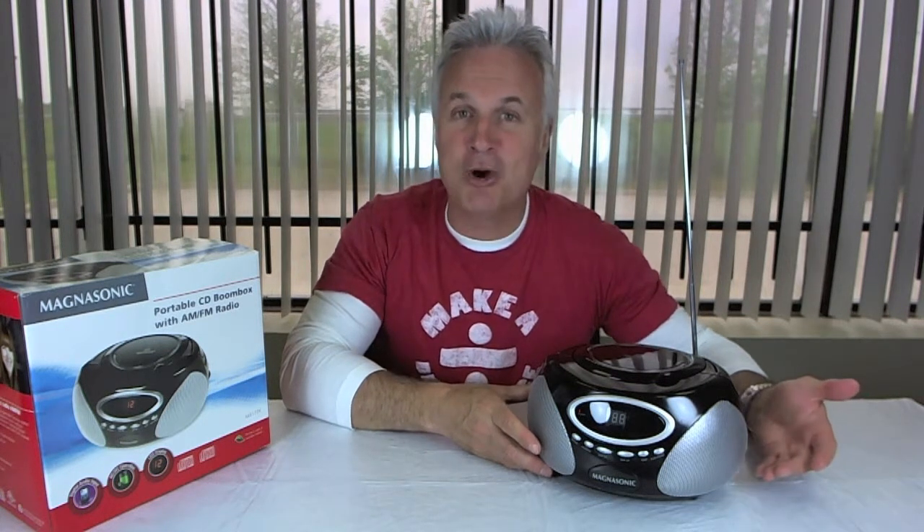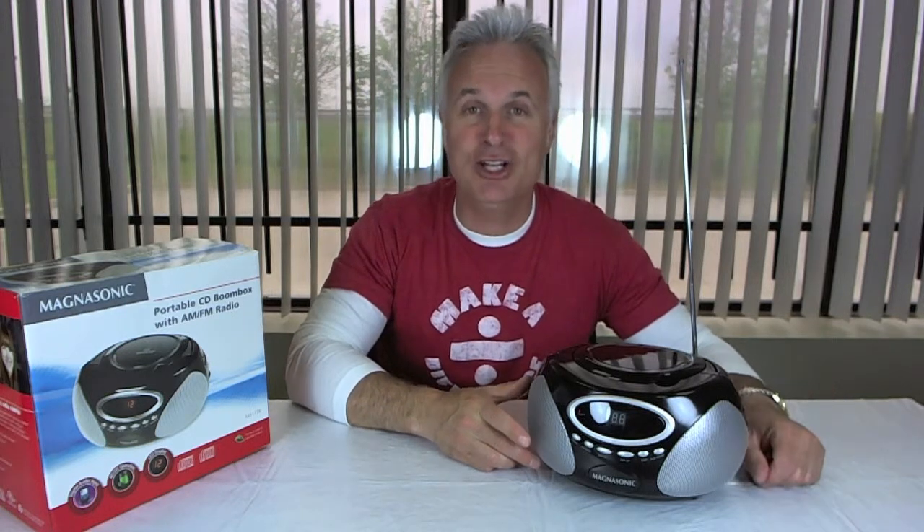They sound great. Great sound for a small little unit. It's hard to tell from home, but it is great sound for a small unit.